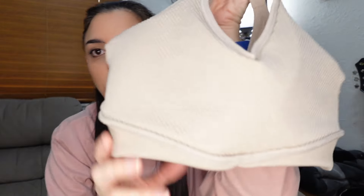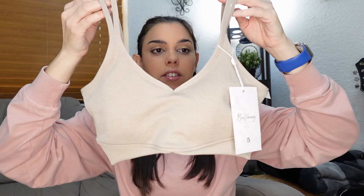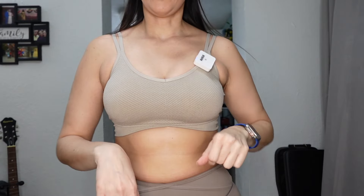Inside out, the ribbing on the outside is the same on the inside — I'll let you know when I have it on if that feels uncomfortable against your skin. Also, the stitching on the back seems a little bulky, and I'm wondering if that will make you feel uncomfortable when laying down on a bench for chest or shoulder workouts.